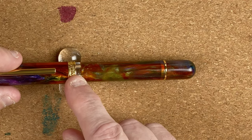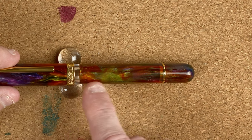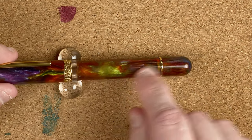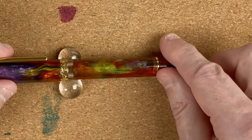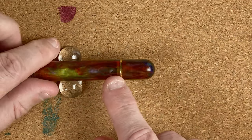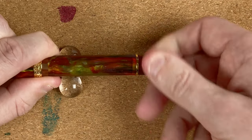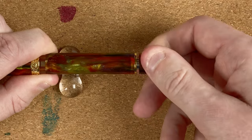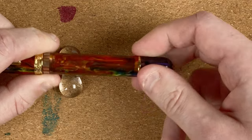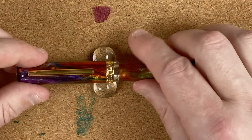We then have a very small step down and there we can see an ink window. We carry on down the same width all the way down the body — just look at those colors. We come to another band that separates off the cap. Because this is a piston filler, we'll twist that — the piston should come down — and then twist it the other way which should move the piston up. We'll take a look at that filling mechanism when we put the ink in. Let's just take off the cap.